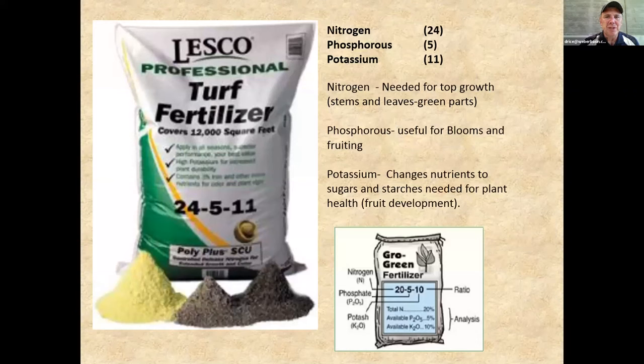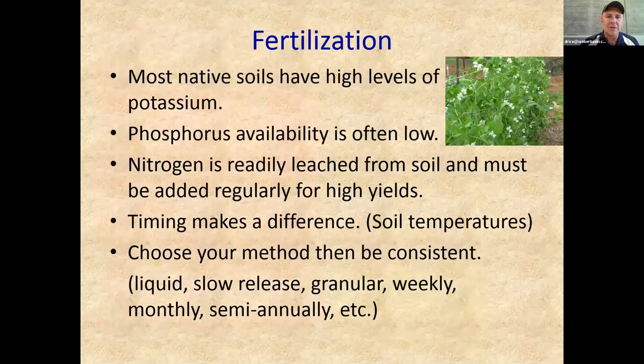Just remember fertilizer numbers. The first number on bags is nitrogen — that's for green growth, why your grass loves nitrogen. The second number is phosphorus — used for blooms and fruiting. The third is potassium — helps plants convert nutrients into sugars and starches and provides overall plant health. Rooting and fruiting both rely on phosphorus and potassium. If your plants are struggling, add a little extra fertilizer, but don't overdo it — a little good isn't made better by a lot.